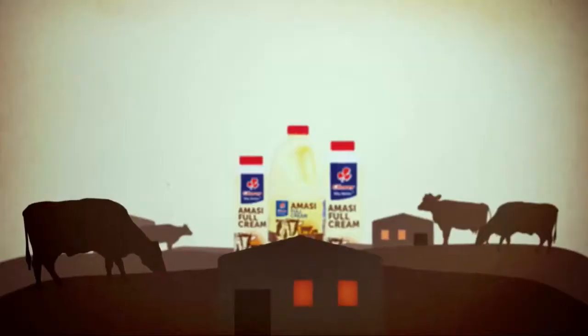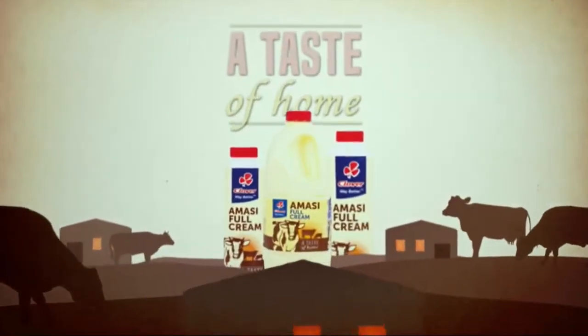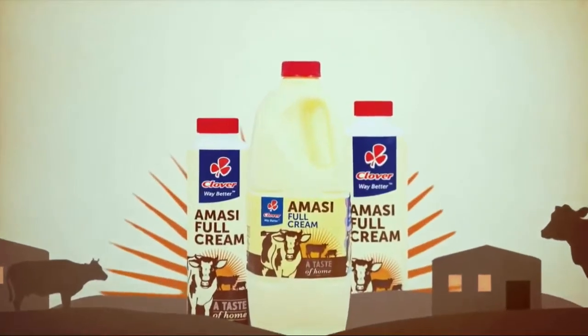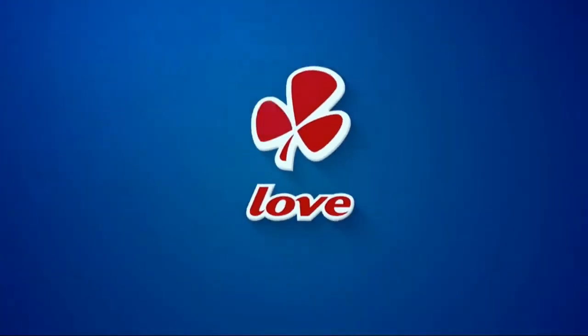Express Yourself. Clover and Massey is a thick, creamy amasi your family will love. Made with love by Clover.